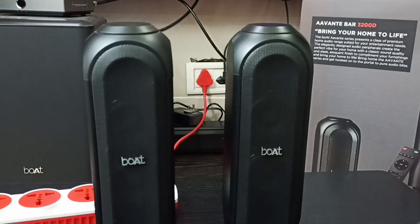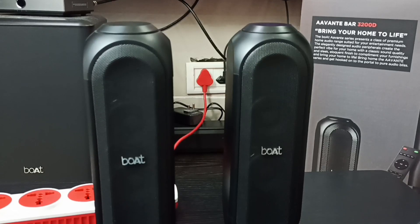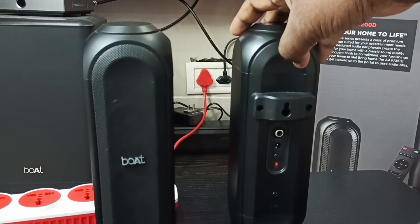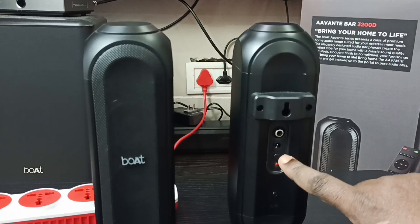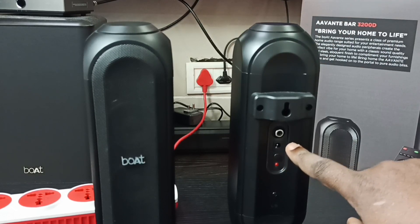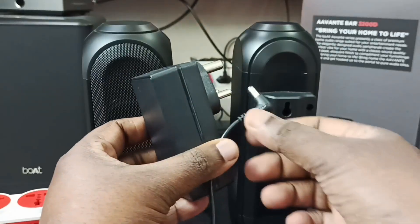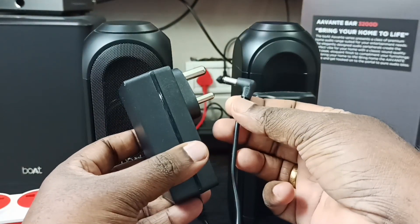This video shows how to manually pair a soundbar and rear speakers. First, let me check the ports of the right rear speaker. We need to connect the power cable and power adapter to the right rear speaker.